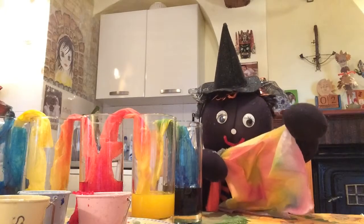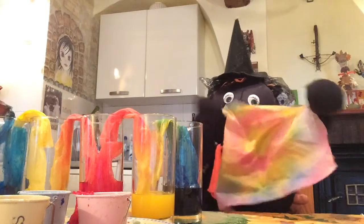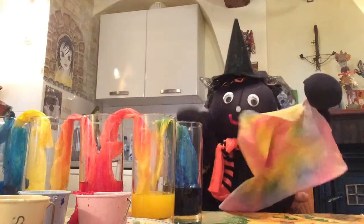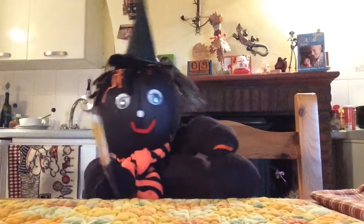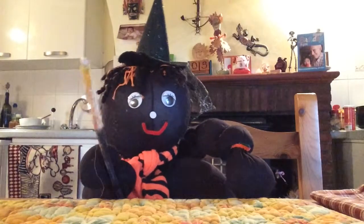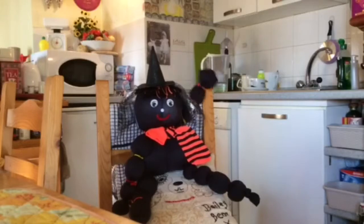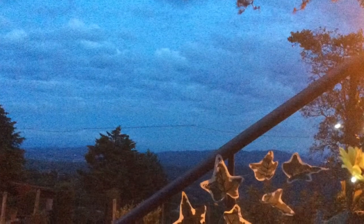Lizzie's going to be back soon to show us some more experiments with colour. But until then everybody, it's goodbye from Lizzie Witch and from Jumble House. Don't forget to like us on Facebook and visit the website to find some more stories and some more fun with Lizzie and the other Jumbles. So bye for now everybody. Bye!